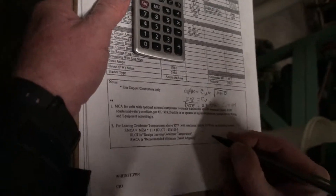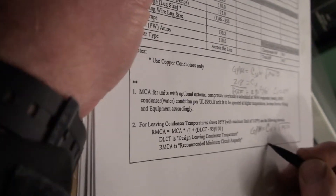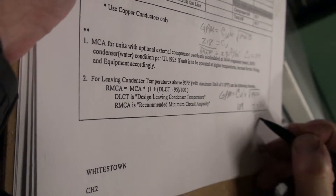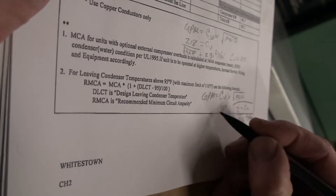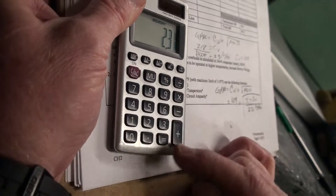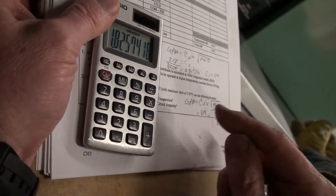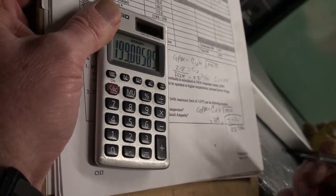Now that we have the CV, we just run the formula again. The CV is 109, and now we have 7.7 feet, which divided by 2.31 gives PSI. We take the square root of that — 1.8 — times 109 CV. This tells us our GPM is 199.